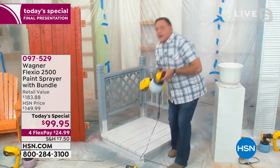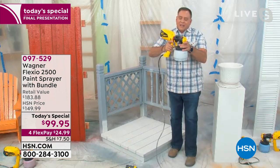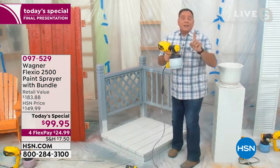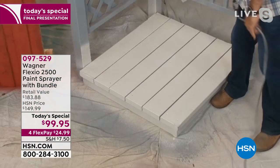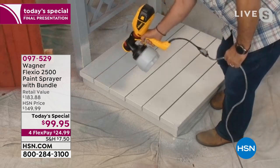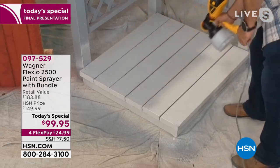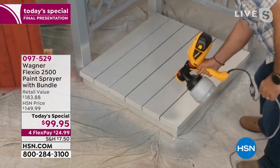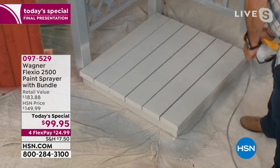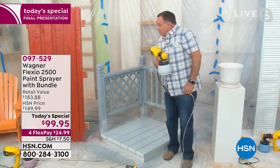I'm going to put on the iSpray nozzle — this is the big cup, the one-and-a-half-quart size. Snap that into place and we're ready to go. Doing the deck is a backbreaker, but when you've got your Flexio 2500 Plus, look how quickly I can do this. I'm doing paint but you could be doing stain, a dock, the floor of your garage — whatever you want to do. Can you believe we did that that quickly? And it's perfect.